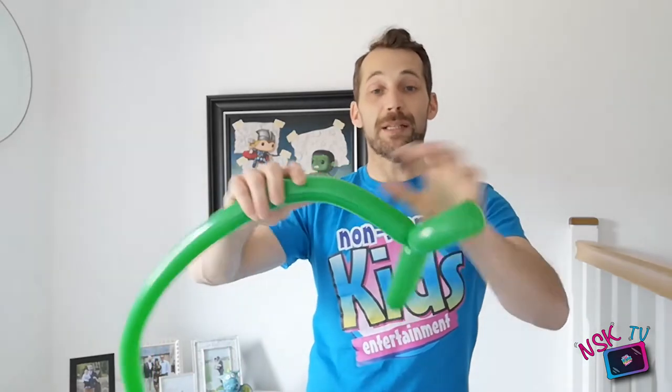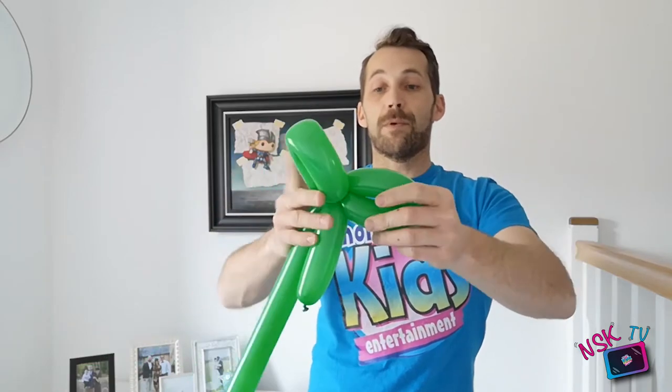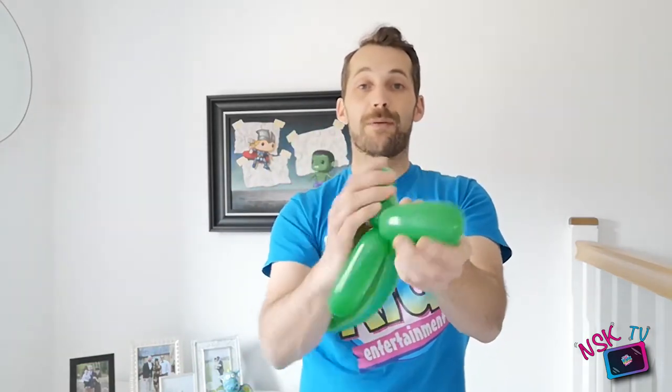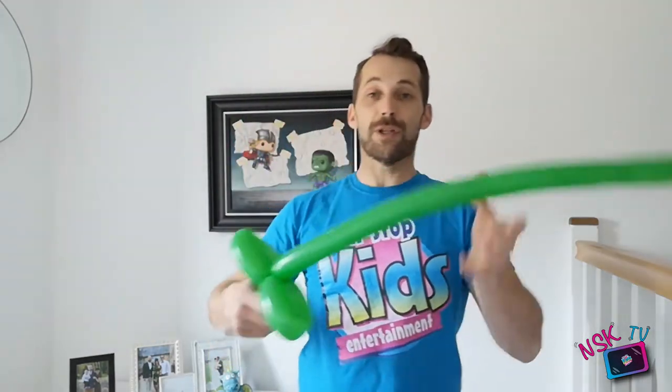I want it to be similar size so just squeeze it to soften it up and match it up. Pinch the balloon and twist it in, and I'm also going to twist them around each other so they're locked in. What you have got here if you were to give that to somebody - it's a sword! The most simple balloon sword you can have asked for, but it is still appreciated.